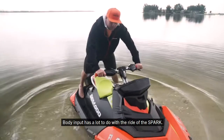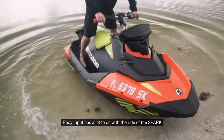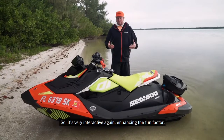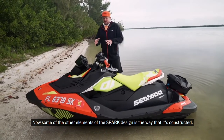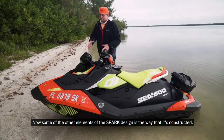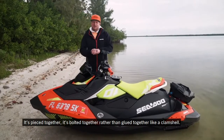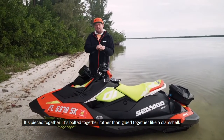Body input has a lot to do with the ride of the Spark, so it's very interactive, enhancing the fun factor. Some of the other elements of the Spark design is the way that it's constructed — it's bolted together rather than glued together like a clamshell.